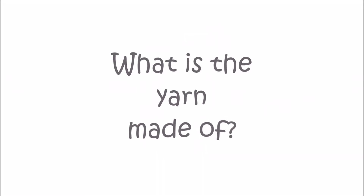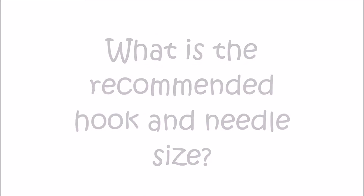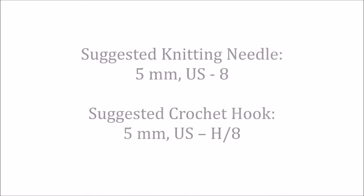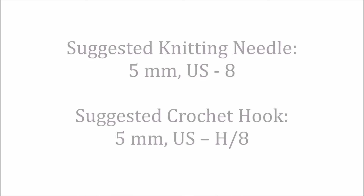The Caron Cake is 7.1 ounces, that's 200 grams. That's approximately 383 yards or 350 meters. It's 80% acrylic and 20% wool. The care instructions say to hand wash and lay flat to dry. It's a medium weight 4 yarn. The suggested knitting needle is a size 5mm US 8, and the suggested crochet hook is a 5mm US H8.